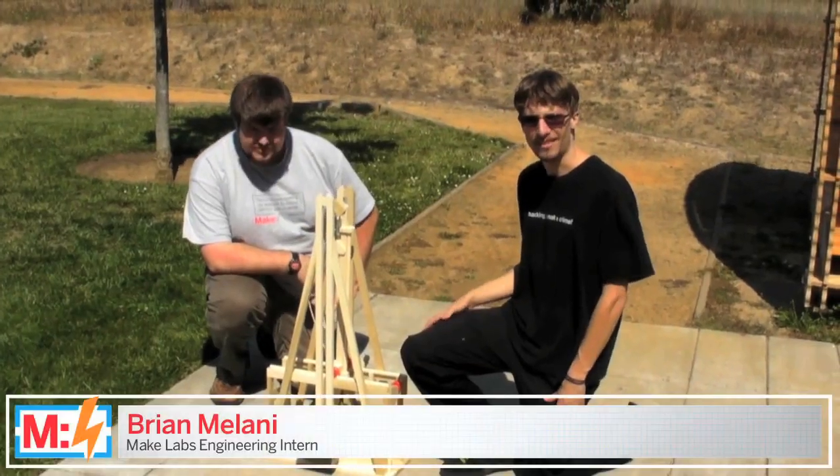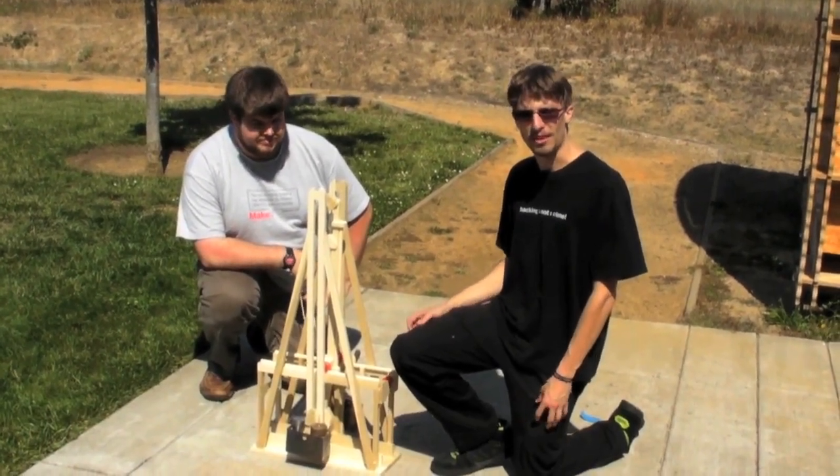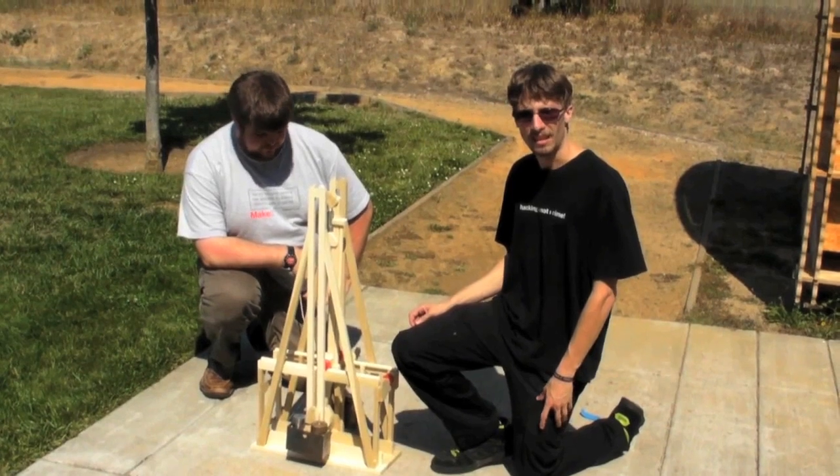So the interns at MakeLabs built a bunch of ballistics kits and tried them out outside of O'Reilly. Hi, I'm Brian. I'm an engineer and intern for Make, and today we are testing the floating arm trebuchet kit from RLT.com.